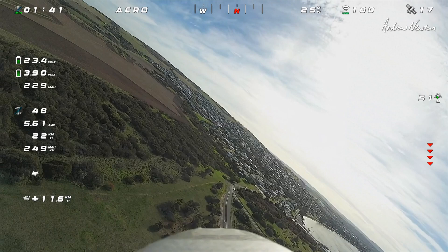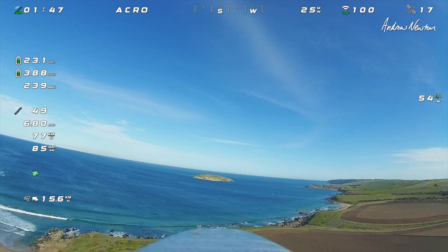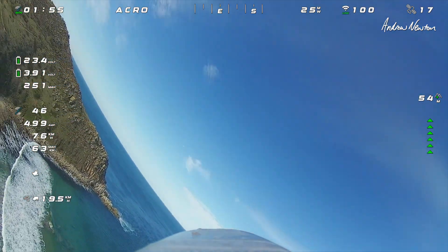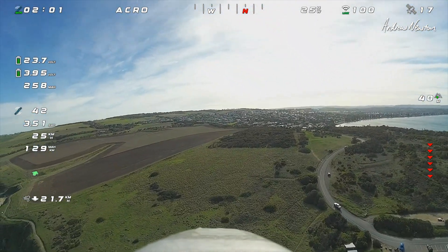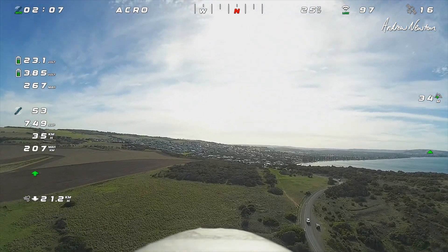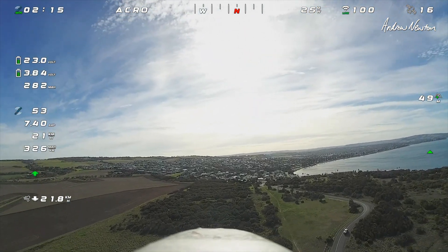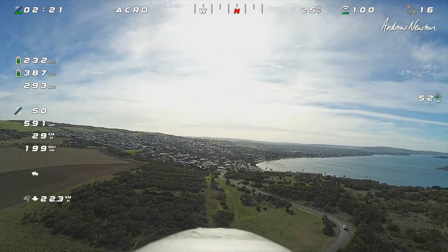Wind is fairly strong — very strong, so it's going to make a difference, and it's sort of in a bad direction too. I think we're doing well, though getting kicked around a lot by the wind.